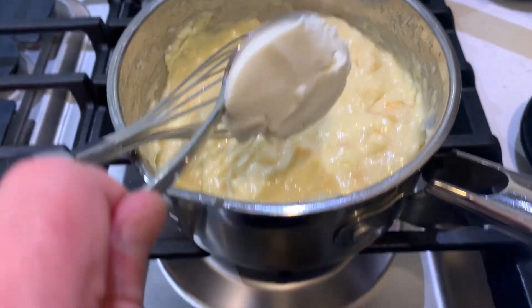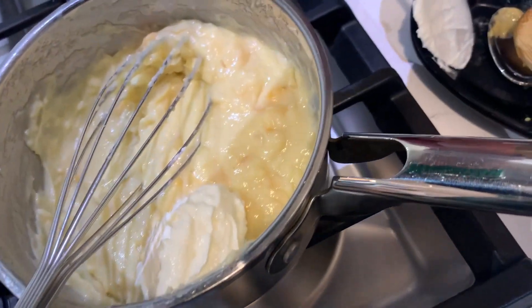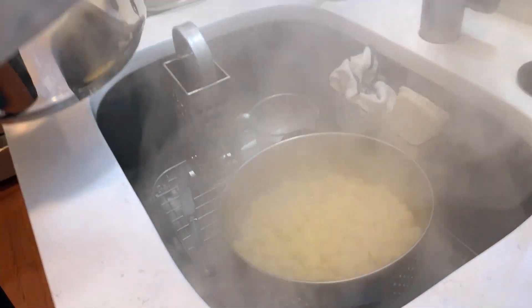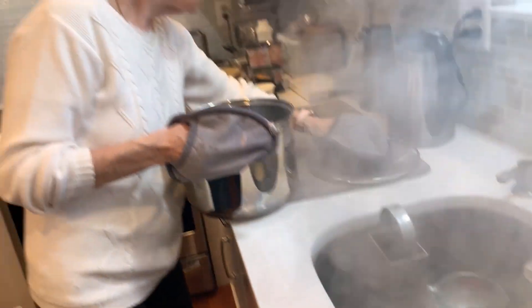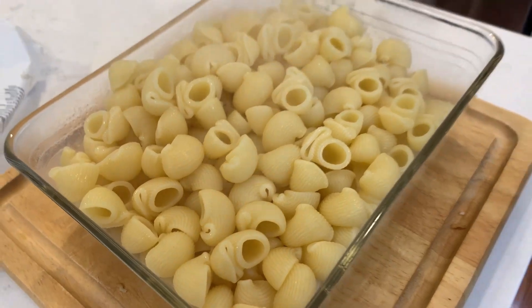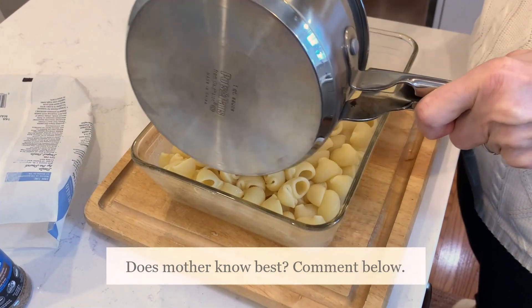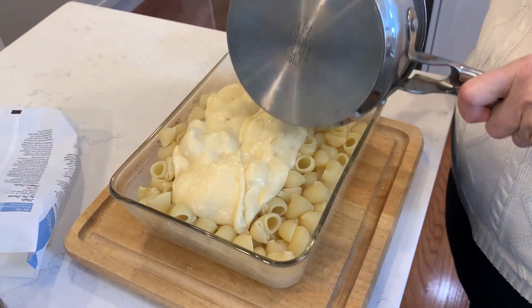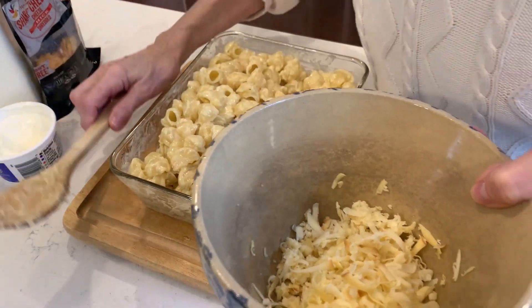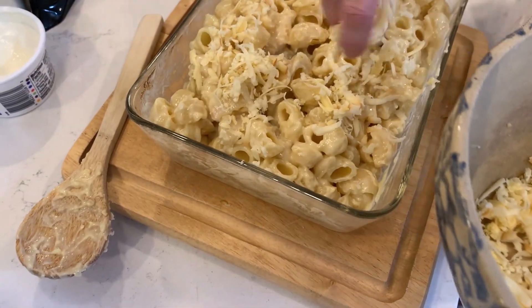We're going to add a little dollop of sour cream — not a dollop of daisy, because I'm using store bought. We're going to drain this pasta here. We're using shell bows today — I've never heard of them but they looked good. So we have sprayed the dish and we're going to add the noodles right to it, then add this cheese sauce. I should have mixed it in a bowl — in a mixing bowl. We're going to add some more of this cheese in here.